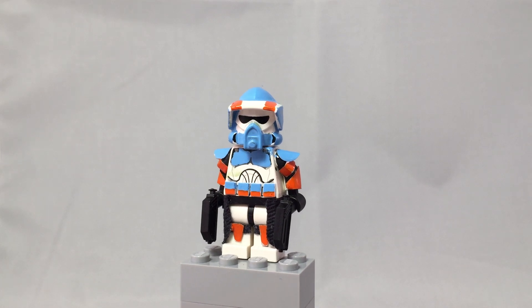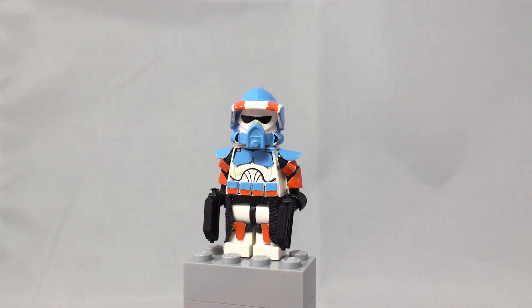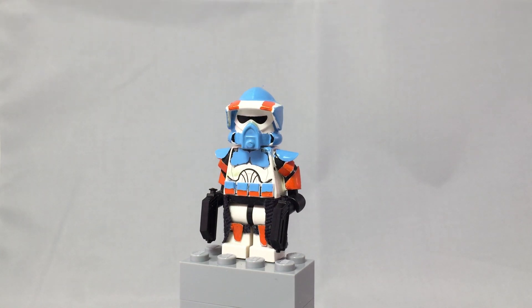Hey, what is up YouTube? It's Adam back here, and today I have another video. I am sorry for not uploading lately, just because I haven't really had time to. But I have also kind of stopped working on figures almost altogether, but I finally finished this one.